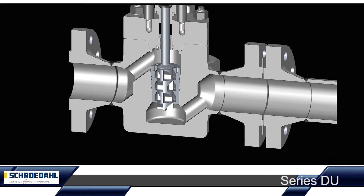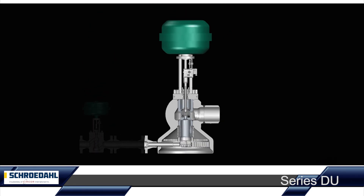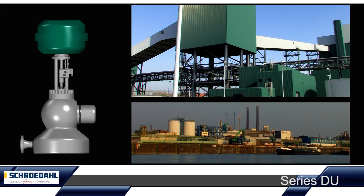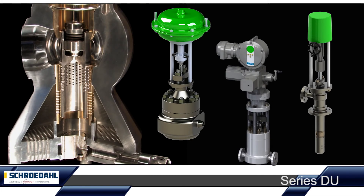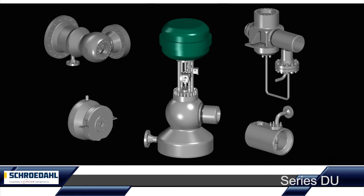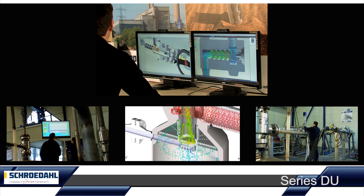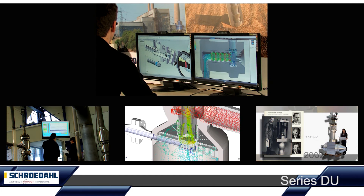According to your individual system requirements, the Schroedahl DU enables up to 10 pressure reduction stages. These special requirements are generally found in power plant technology and in the process industry. The Schroedahl DU is often controlled via a pneumatic actuator; however, hydraulic and electric actuators are also possible. Forged bodies in angle or straight through versions can be configured in a variety of nominal sizes, pressure ratings, and with various connection ends. Sophisticated analysis tools, complex simulation programs, and five decades of production experience are our guarantee for your reliable Schroedahl valve.